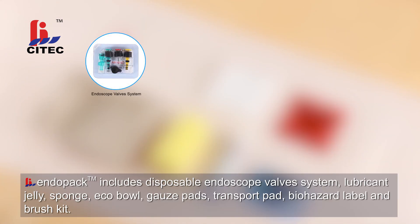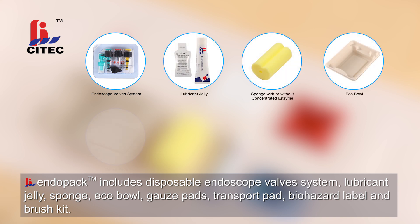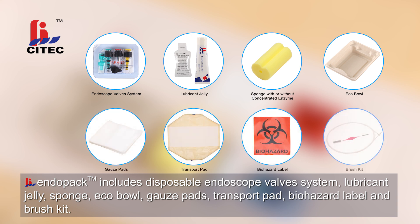Endopack includes disposable endoscope valve system, lubricant jelly, sponge, eco-bowl, gauze pads, transport pad, biohazard label and brush kit.